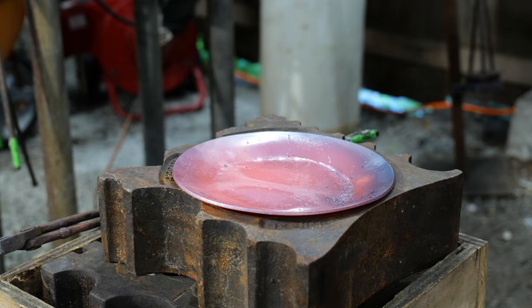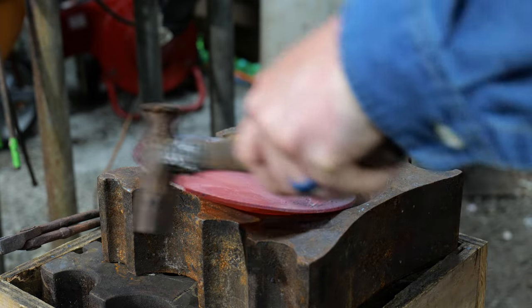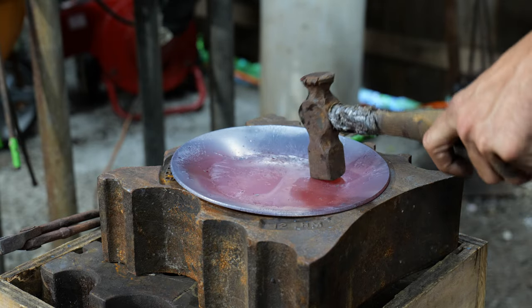You can use this hammer to push it around if you need to and get it re-angled.